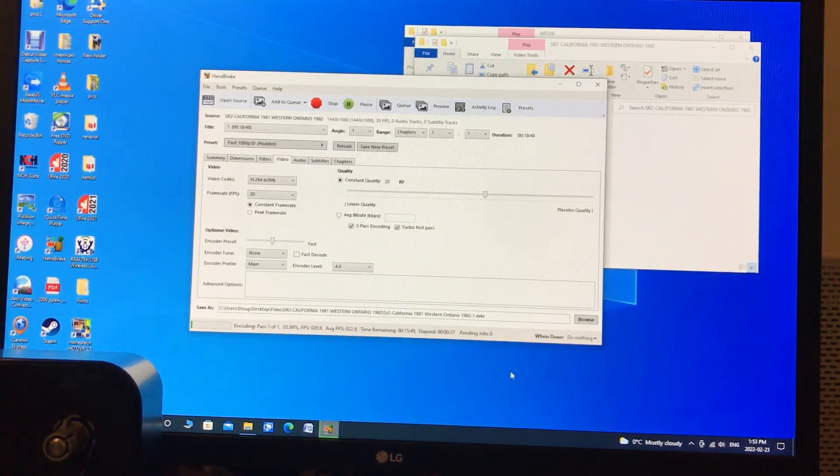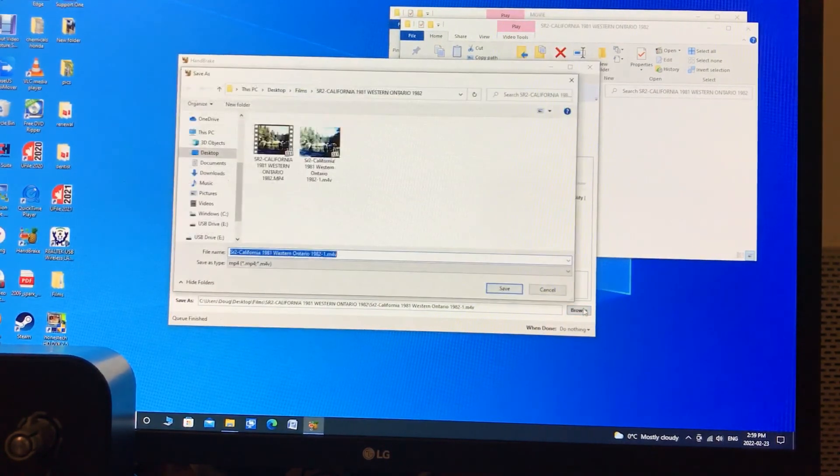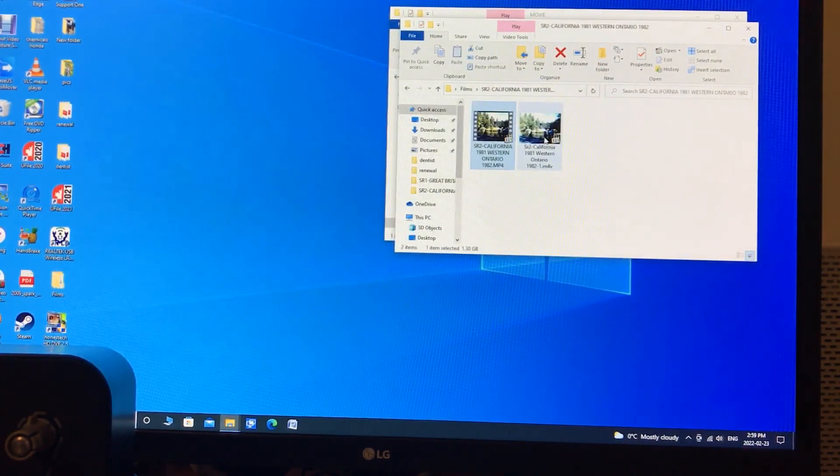Hope this helps. Here's Handbrake finished. You can see that it put it to the file that I browsed it to, the location right here. Just close it. Remember: set it to 20 frames rate and constant frame rate. And here it is right here — works just great.